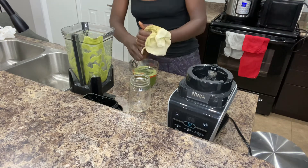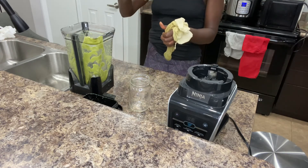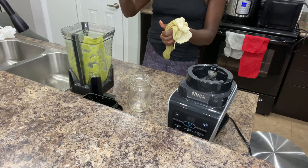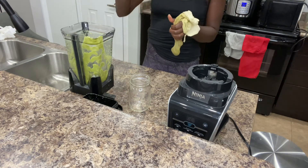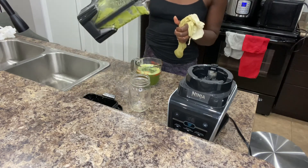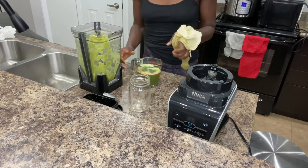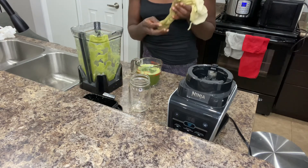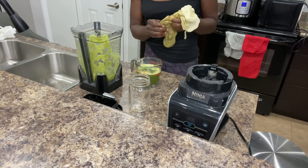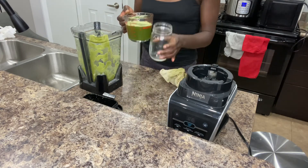We've made about one and a half cups here, and I do still have a bit of the celery in the bag that I could squeeze out, but I don't want to bore you with the process. Get yourself a good nut milk bag or order some cheesecloth. And yeah, basically here you go.